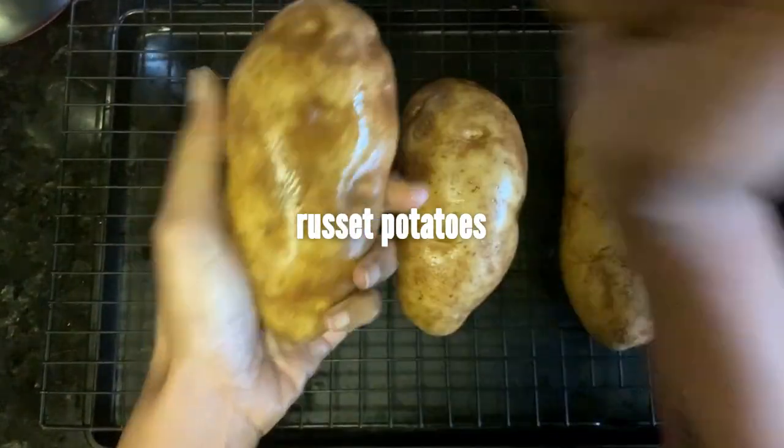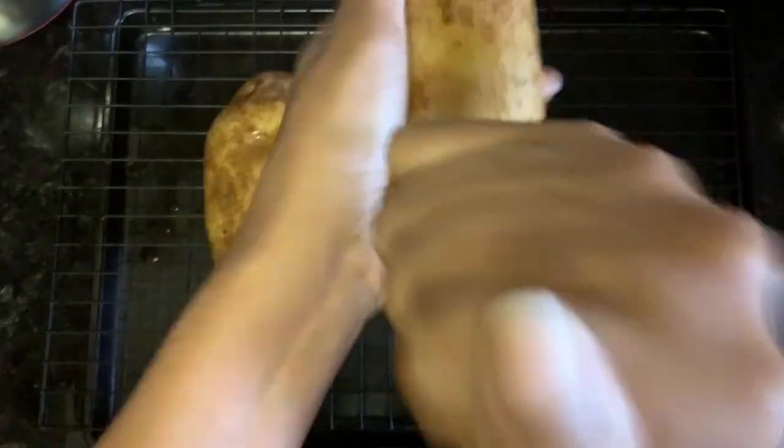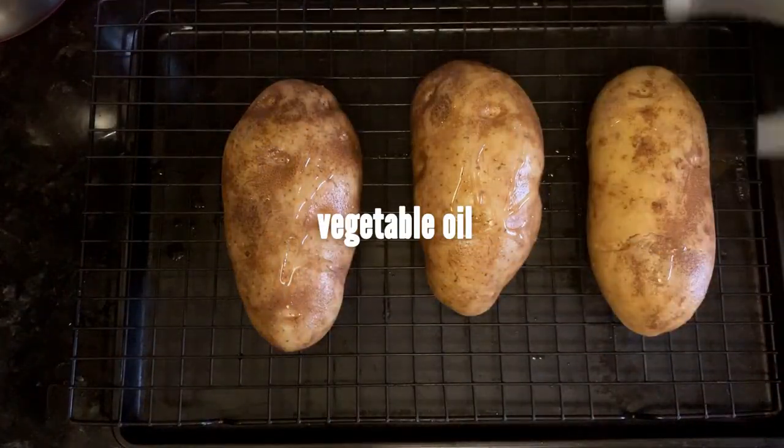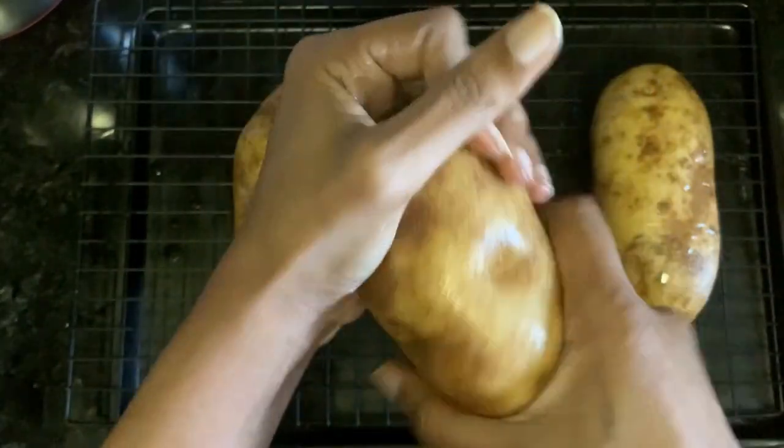We start by baking our potatoes. I like to slow bake mine at 250°F for about two and a half hours, but you can also get really good results by baking them at 450°F for about 45 minutes to an hour.